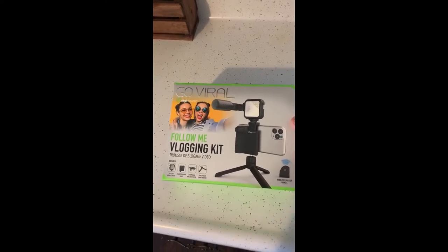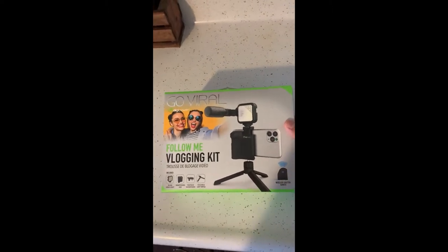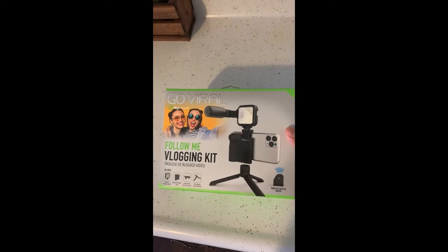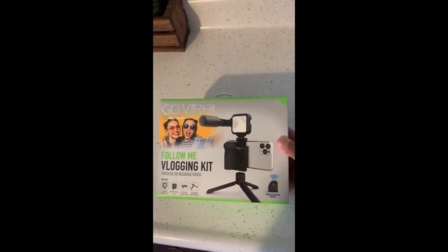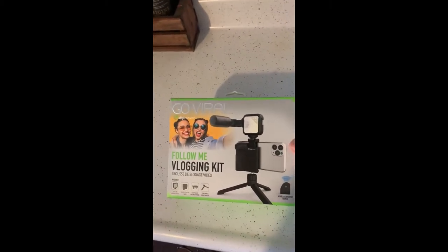What's up everybody, it's Rigo Ego here doing an unboxing of this awesome gift that my father-in-law Rob, aka Trev2323, bought for me to get my YouTube channel kickstarted.